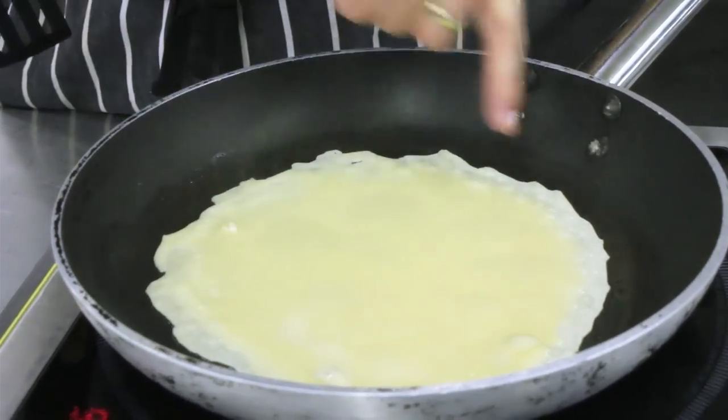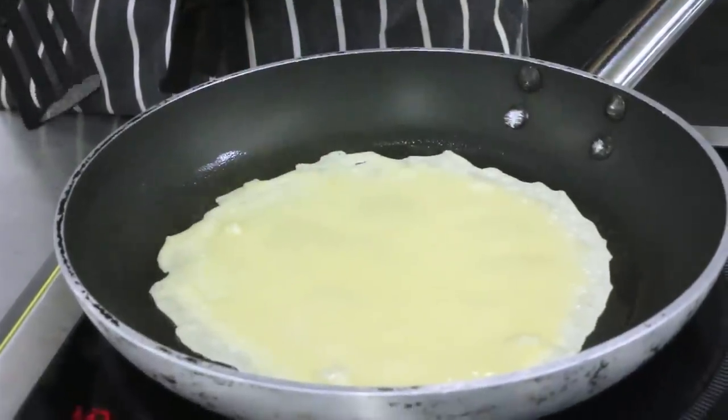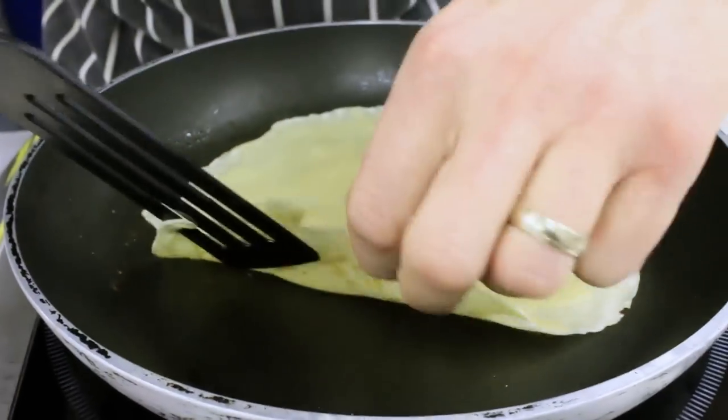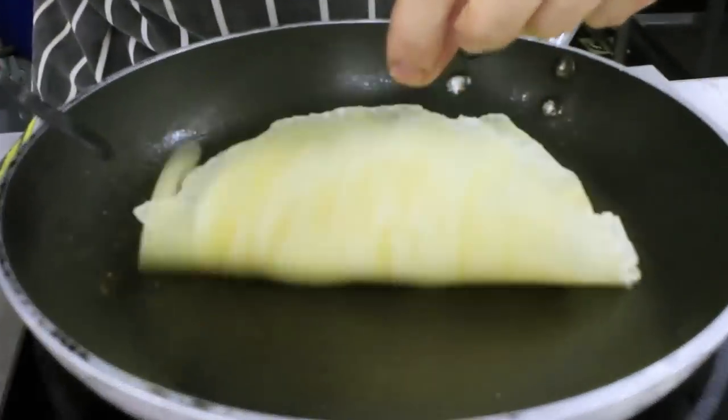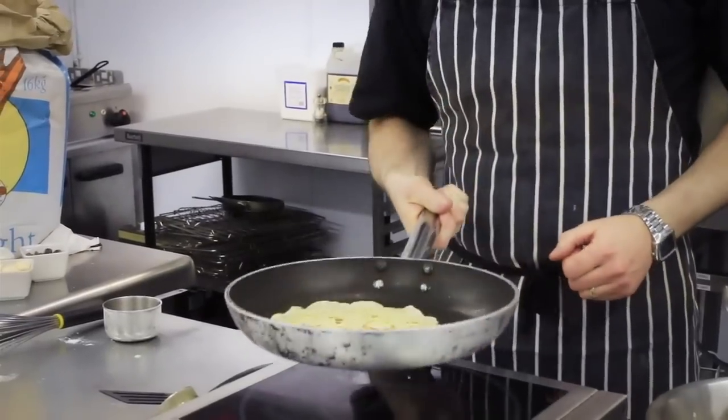What you want to look for is the surface of the pancake drying out. There are some nice little air bubbles coming up. We're going to check our pancake — just lift the edge — you're going to see a nice golden colour underneath and we're ready to flip. Up and over we go.